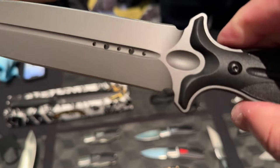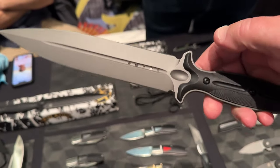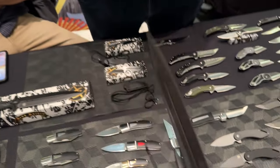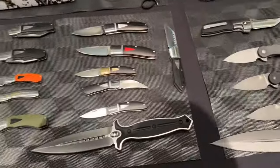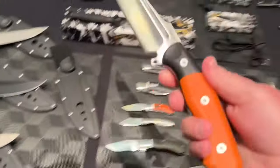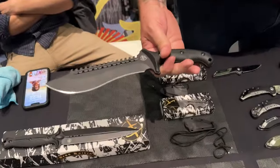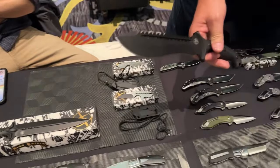Is this D2 as well? No, it's 1095 on the coated ones and AUS-10 on the satin. We couldn't do satin on 1095. It's the same thing on the bolos as well — the bolos are all AUS-10. We've got them in satin as well.